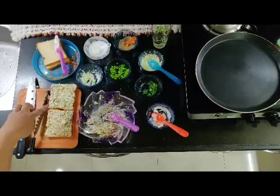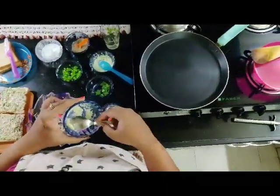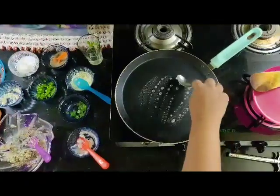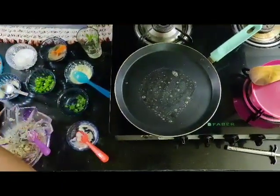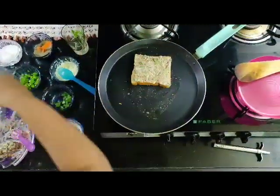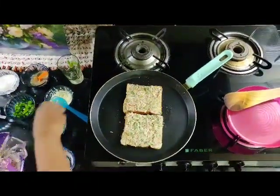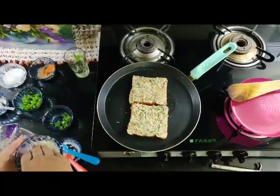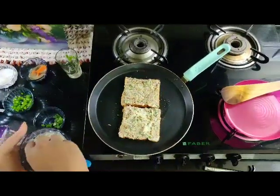Now the mixture has been applied on the second slice also. Take some butter and apply it on the pan whichever you are using. See to it that the pan is not too hot. Now keep the bread slices on it and add some cheese on top for extra cheesiness.